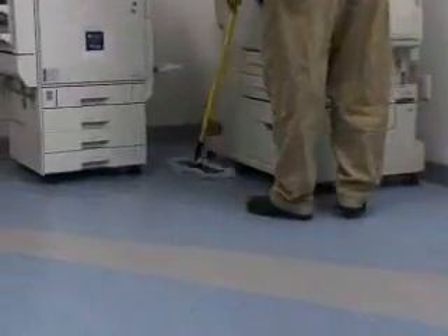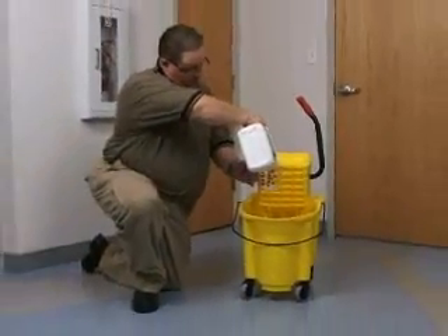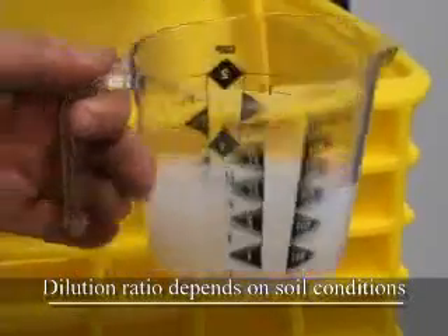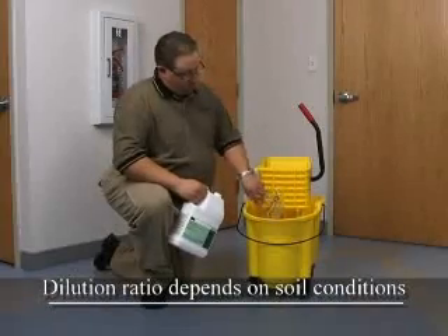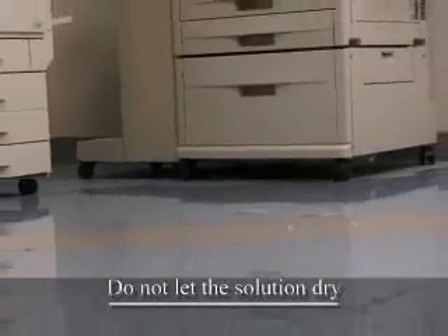Sweep or vacuum the floor to remove loose dirt and grit. Prepare a cleaning solution by mixing 6 to 10 ounces of the recommended pH neutral cleaner per gallon of warm water.